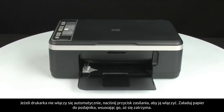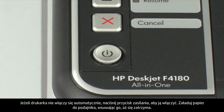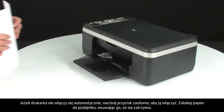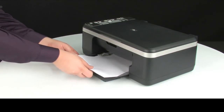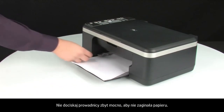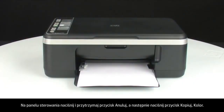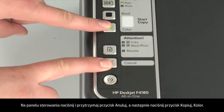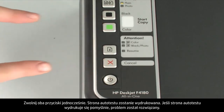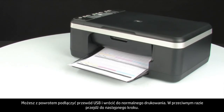If the printer does not turn on by itself, press the power button to turn it on. Load paper into the input tray until it stops. Slide the paper width guide inward until it stops at the edge of the paper. Do not push the guide in so tightly that it starts to bend the paper. Try printing a self-test page again. On the control panel, press and hold the cancel button, then press the start color copy button. Release both buttons at the same time. If the self-test page prints successfully, the issue is resolved — you can reconnect the USB cable and resume printing as normal.